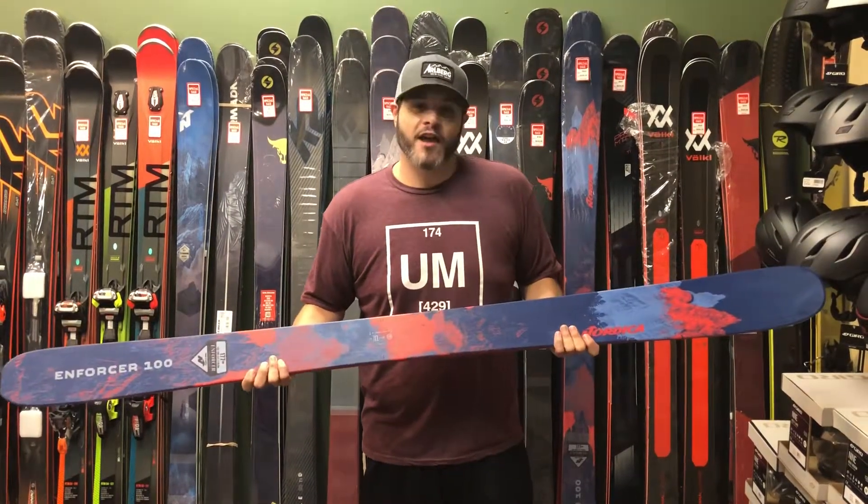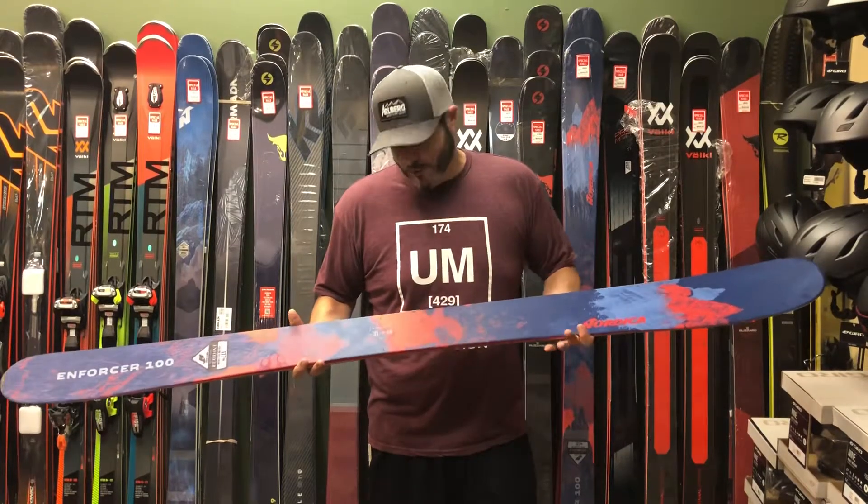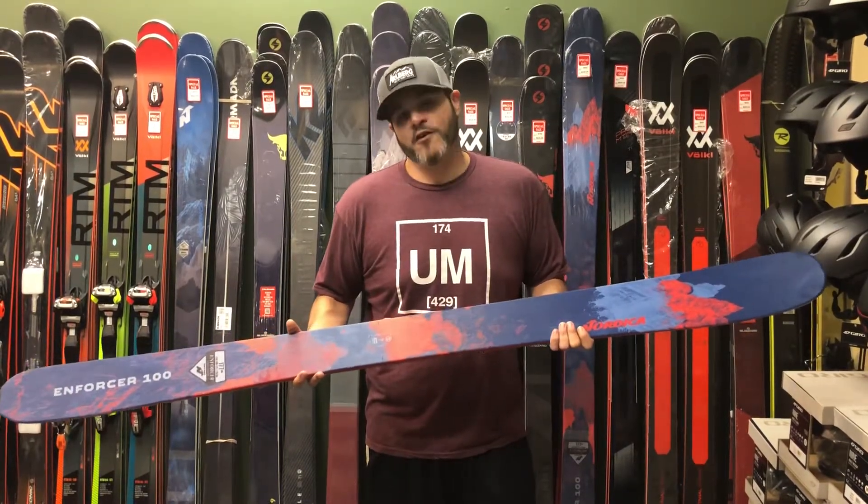It's got two sheets of Titanol and two sheets of Carbon so it does make it very stiff. And even though it's a wide ski, you'll be able to ski it very well on groomers.